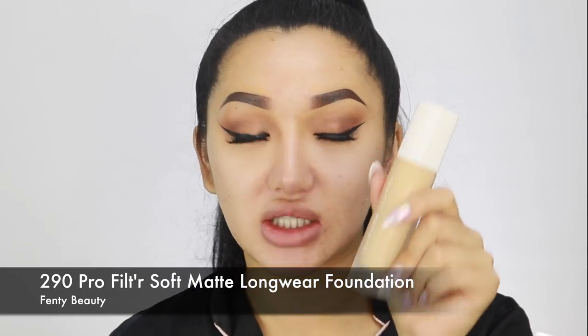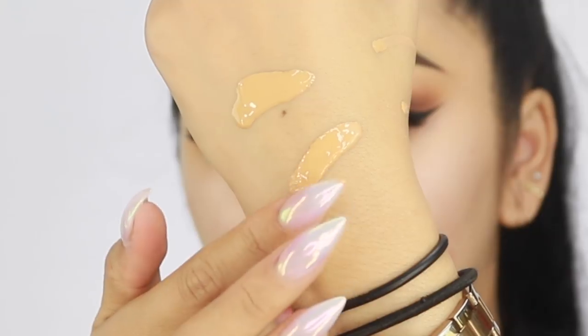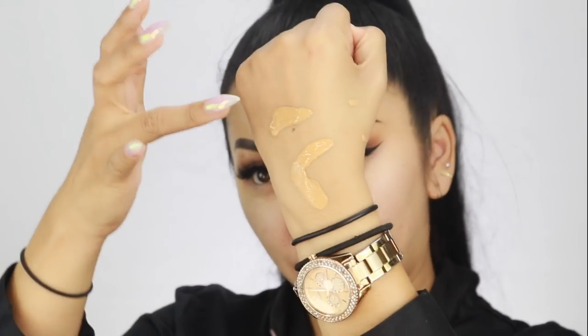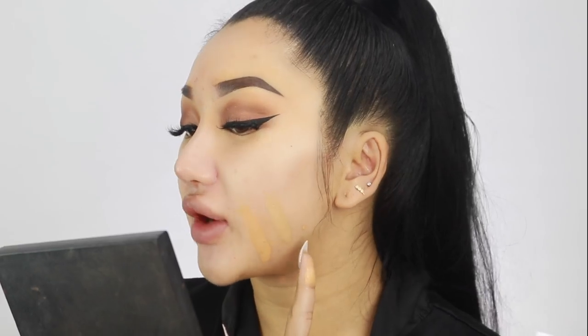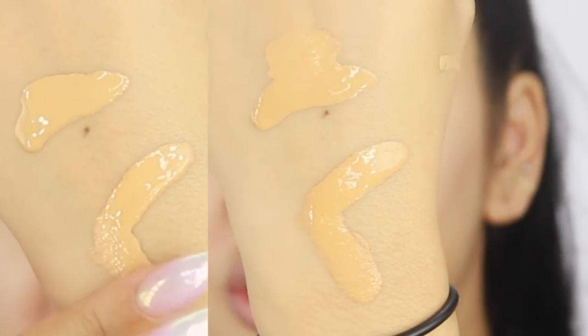Shade 290 is meant to be a bit more yellow undertone and 300 is a bit more neutral — although I think 300 is actually warm. I like that the packaging isn't too chunky, it's nice and sleek, and it has a pump which is always a winner. So 290 is very similar to what I'd normally go for, especially in winter. Shade 300 looks a bit more orangey-yellow, while 290 looks more olive. There's a lot of coverage — let me do some swatches. I'm definitely a 290 — 300 is very orangey and it's already oxidizing on my skin going darker. 290 is a bit olivey which is actually a good thing for me. We're going to go with 290 today.